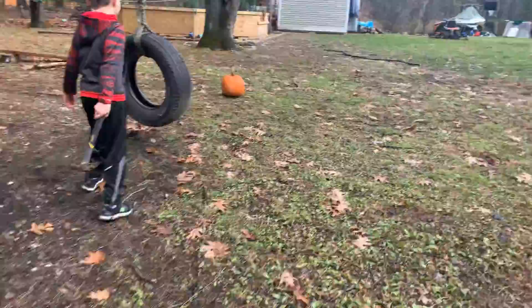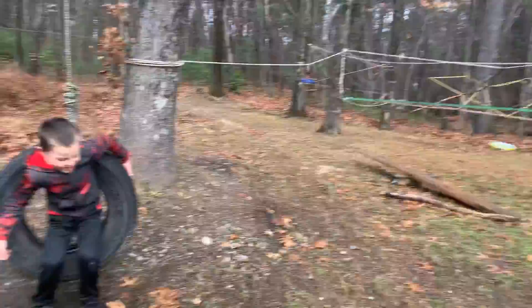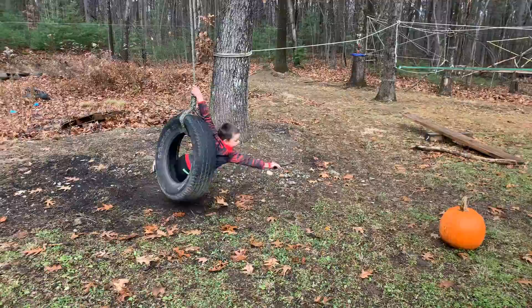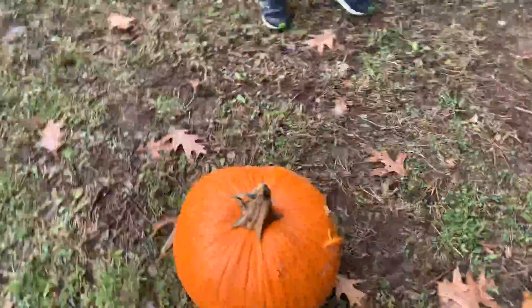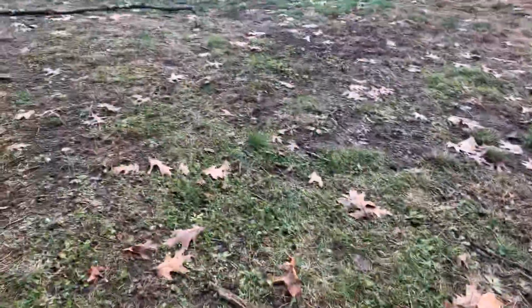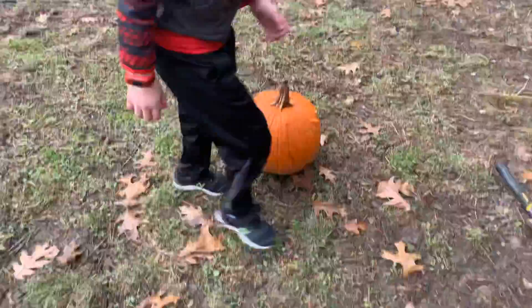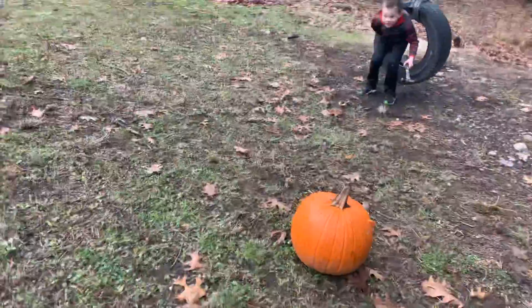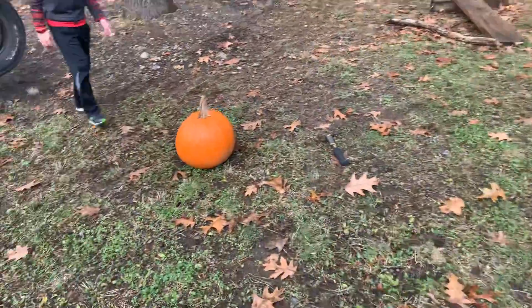So we're gonna get right back into smashing pumpkins. Just drop smashing pumpkins in 3, 2, 1. This pumpkin is rock solid. Not even a dent.